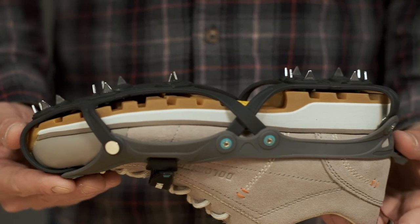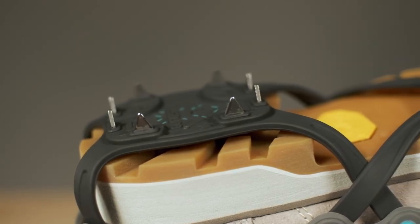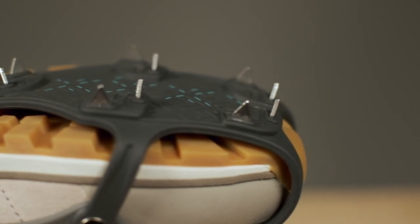On the underside, 18 stainless steel spikes dispersed over large flexible plates give you incredible traction, letting you walk with confidence over ice and snow.